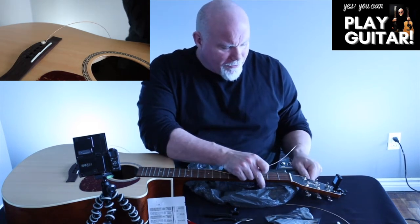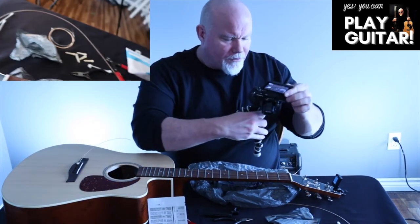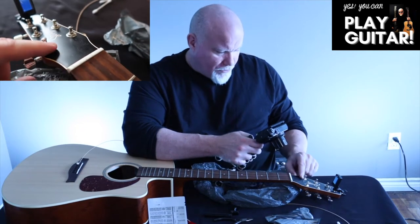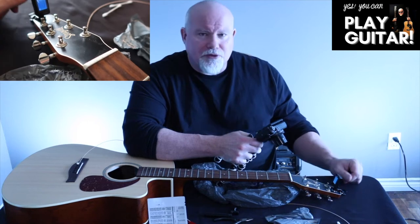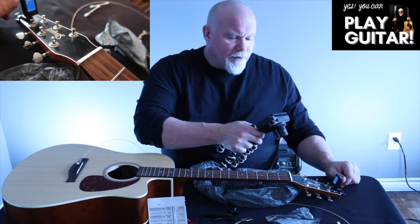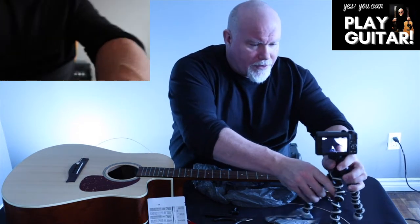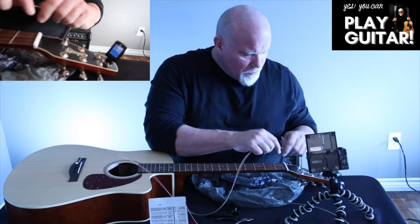Now we're going to go back here. I've got the vlogging camera out today. I'm going to align the hole so it's lined up with the nut, and I can line it up with the strings as I wind it — nice two, maybe three wounds around. We don't want tons of winds because that can affect your tuning or the string staying in tune.